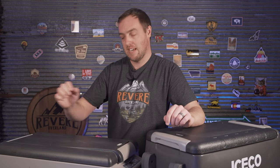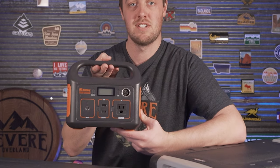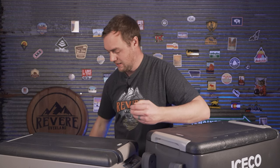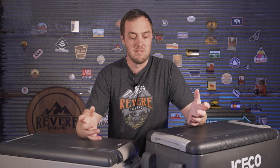Now obviously you're paying for the name, but what other difference does it make? We're going to run a series of tests to see how they compare in performance. To test these two fridges I wanted to see how long they'd both last running on a Jackery 240 — an 18 amp-hour battery at 13.2 volts. I made the test as fair as possible: both set to 36 degrees Fahrenheit in a room with an ambient temperature of 70 degrees, filled with 20 drinks — even the same flavor — to keep everything consistent.